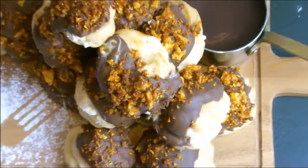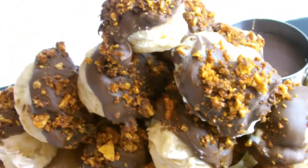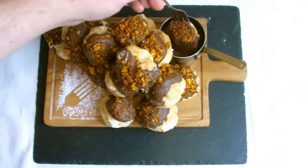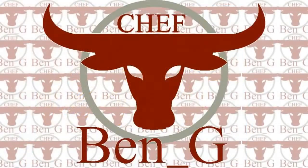Welcome back to the channel where today we'll be making classic choux pastry and a Baileys honeycomb and chocolate profiterole. If you are new to the channel and would like to see more videos on cooking and baking, then please consider subscribing.